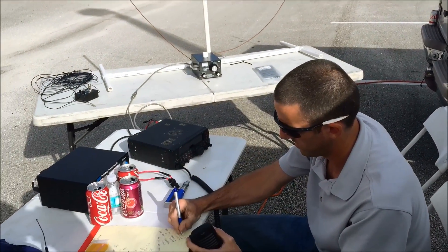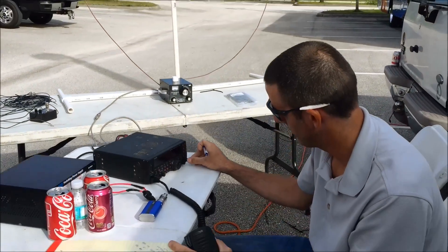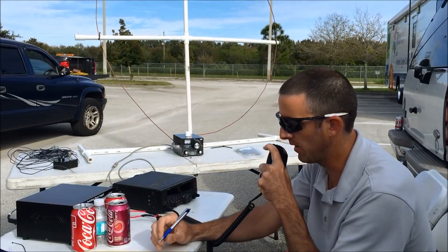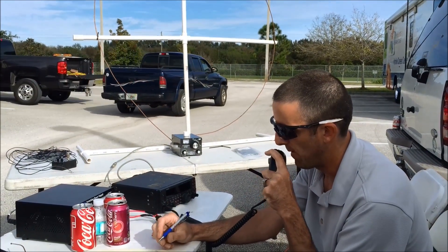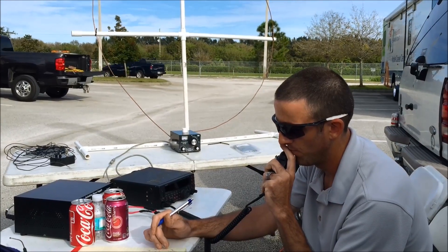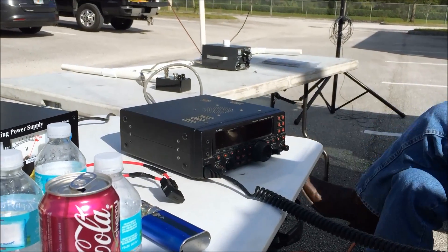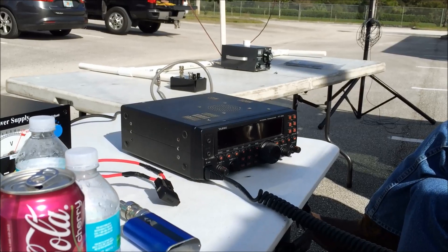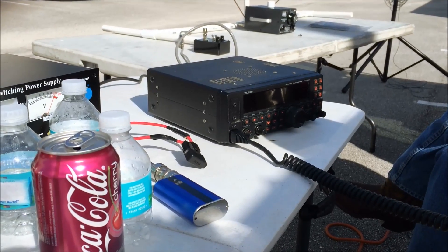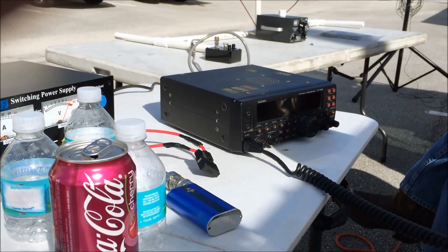Contact with Kilo Charlie 9, Papa Whiskey Echo — you're 5-5 in Chicago. Thanks for Chicago. Copy, Mike Oscar, South Florida. QSL. 7-3, thanks for the contact. Next contact: Kilo Charlie 0, Zulu November India. Kilo Juliet 4, Yankee Zulu India — copy, Mike Oscar. QSL. South Florida, good luck. QRZ.